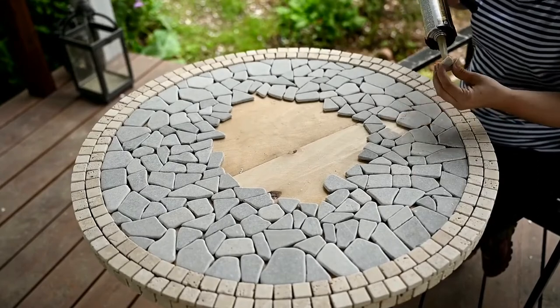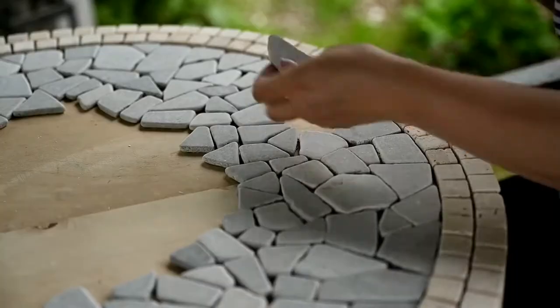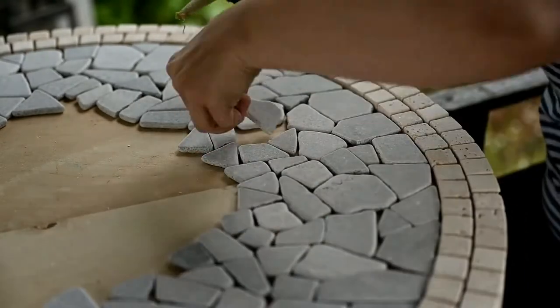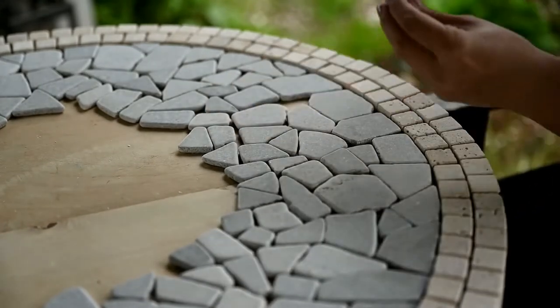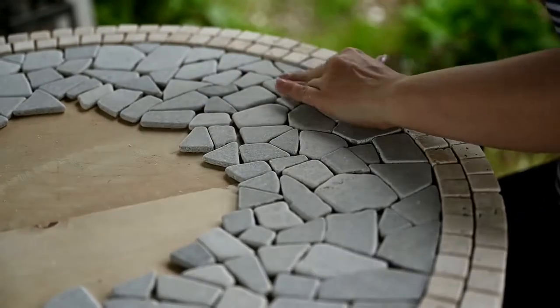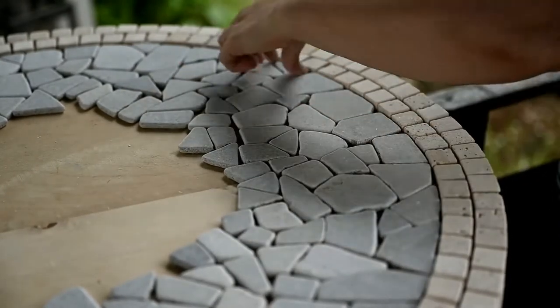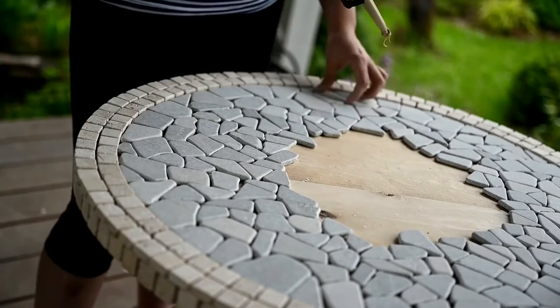Since I didn't have enough stones for the center of the table, for now I'm going to be attaching the pebbles that had already been laid. The most important thing here is not to miss any pebble when attaching them, so we need to check the pebbles all the time — if you try to move it, it becomes clear whether the stone is attached or not.